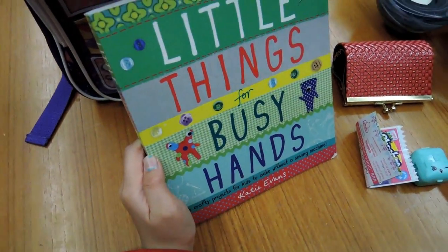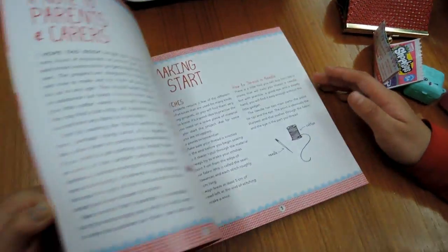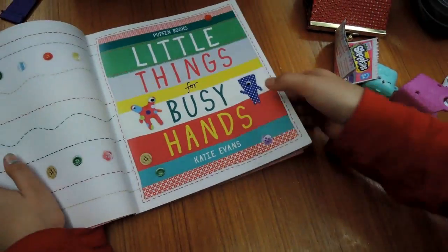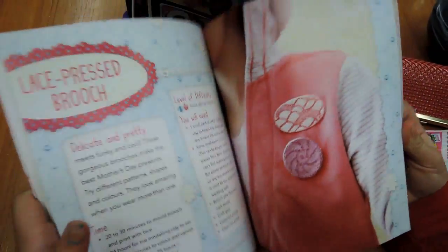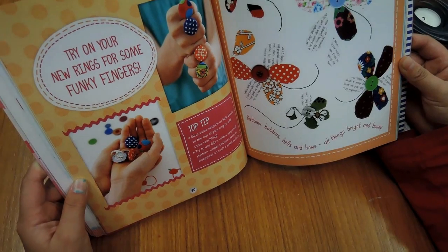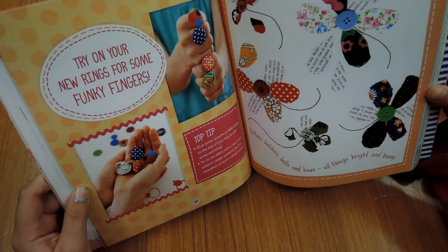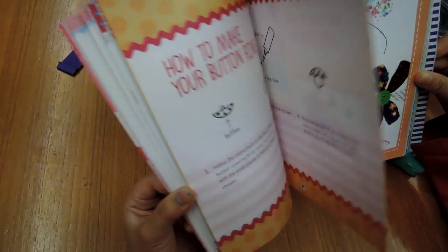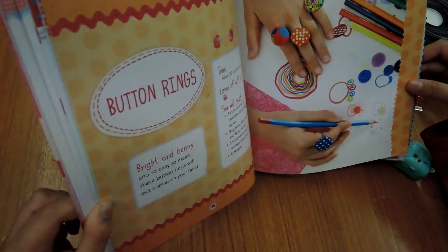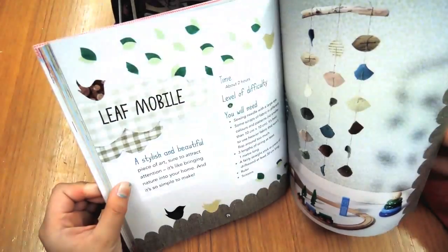We got this little thing - let's look here. We got little things for busy hands. A book, and you can make lots of crafting DIY things. Let me show you a couple. You can make DIY for your friends, birthday party, your BFF, lots of things, or when you're bored. You can make button rings - try on your new rings for some freaky fingers. Button rings! Let's see another one - that's pretty to put in your room.